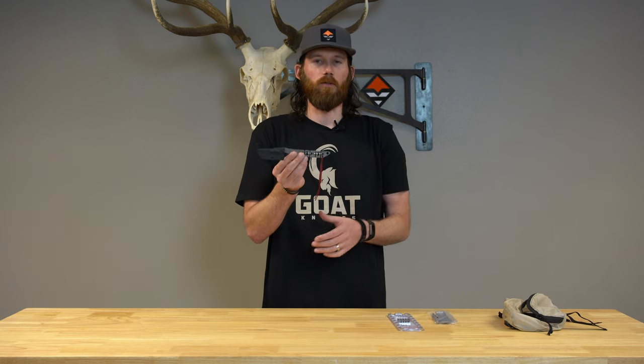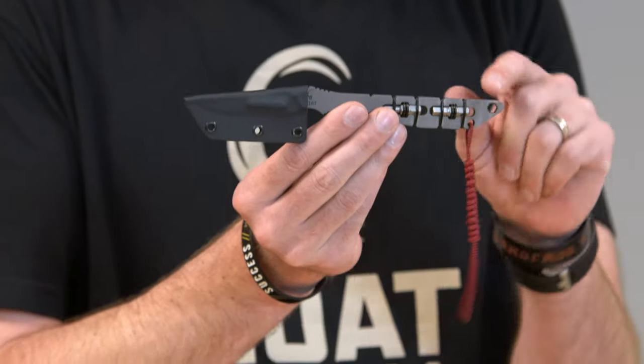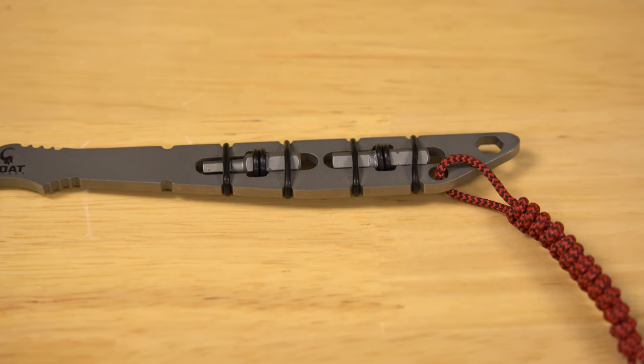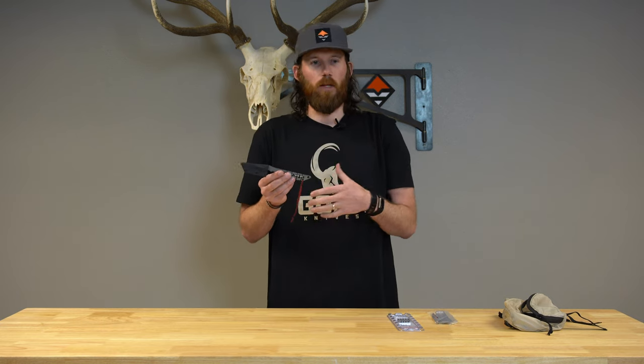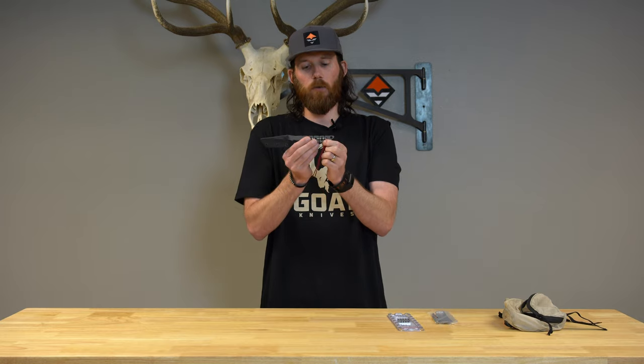It's a knife slash multi-tool, solving two problems at once — a super sharp replaceable blade knife in the front, and little bit holders on the back. They're quarter inch bits that fit in here with o-rings. You can put the most common sizes you might need to fix your bow sight or draw length module — something might come loose on your bow and you have the option to tighten those.